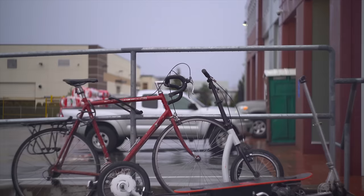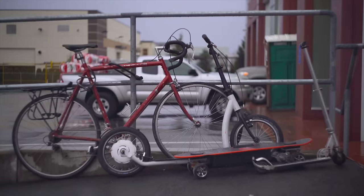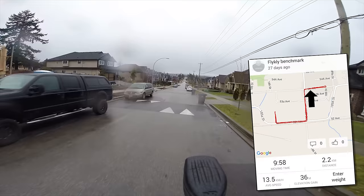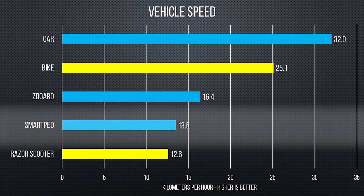To quantify this, I benchmarked the SmartPed and compared it to other vehicles we have around the office: my bicycle, my crappy Razor scooter, the Z-Board electric skateboard Linus reviewed, and of course the Lamborghini. The course begins at the office, goes down a long flat road, then up a hill, down a hill, around a roundabout, and back — a total of 2.2 kilometers. At 10 minutes for the round trip, the SmartPed only beat the JD Razor scooter, which has no motor and only cost me five bucks at a garage sale.